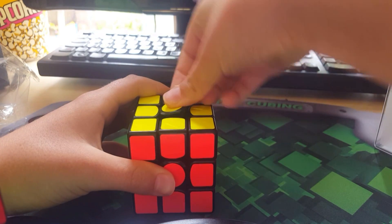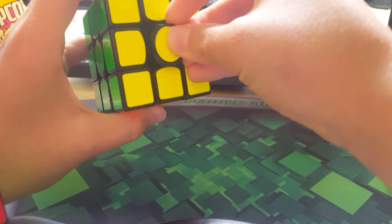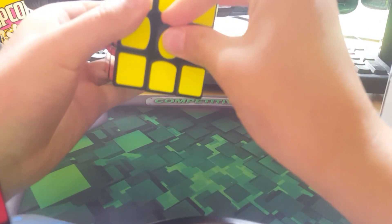I'm going to fiddle around with that — it looks quite nice. I'll see which nut I prefer and I'll tell you in my next video what I'd recommend. Why is it not clicking in?